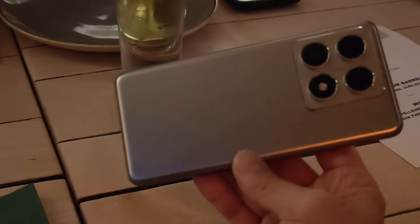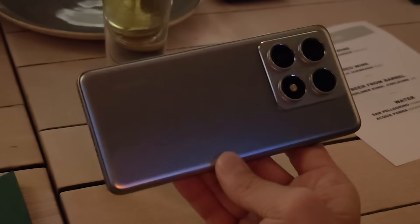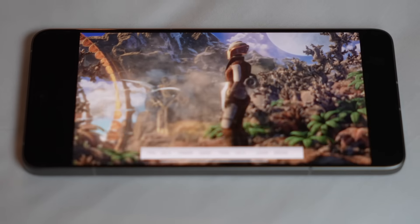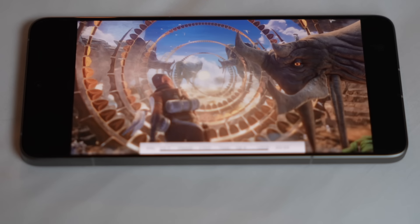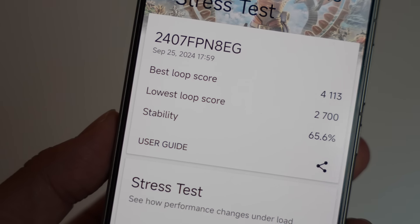As for performance — even though this chip is one year old on four-nanometer architecture, it is still every bit as powerful as most phone chips on the market. Thermals have also been improved: I ran a 20-minute Wildlife Extreme stress test and this phone passed with pretty respectable stability — not all Xiaomi phones can pass that test; the Xiaomi Mix Flip, which I also reviewed, failed it. There's also IP68 water and dust resistance.